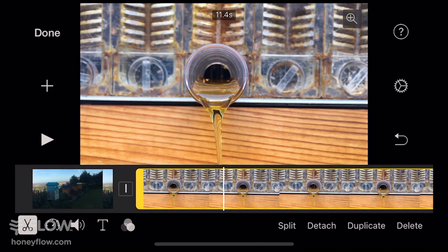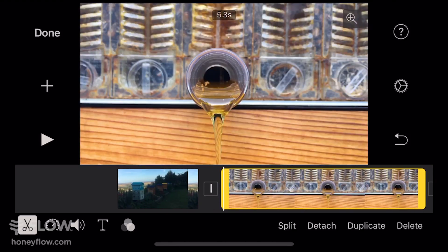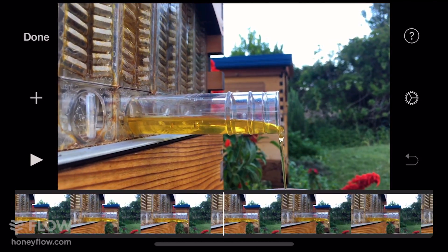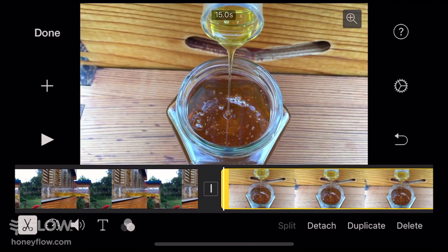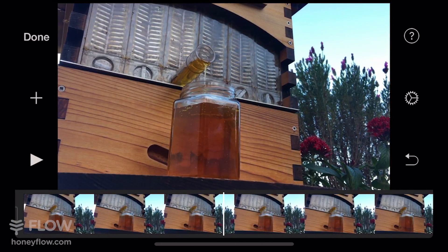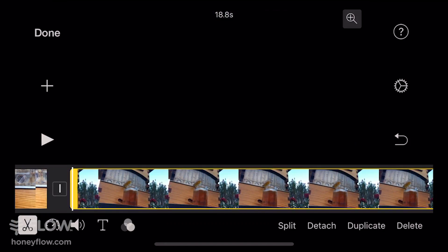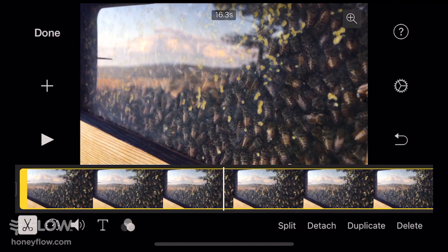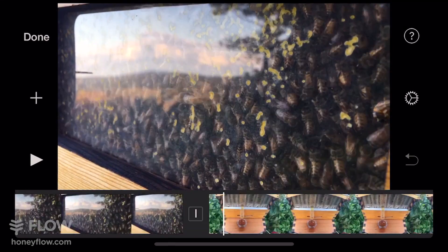The next step in the process is to adjust the length of each clip so that it creates a more engaging edit. To trim the length of your clips, you want to click the clip you want to trim, and right at the edge of each clip is the ability to click and drag the handles of the clip to make it smaller.